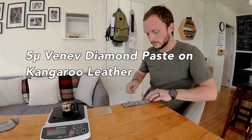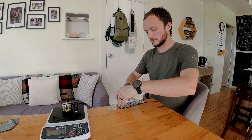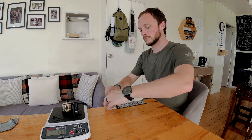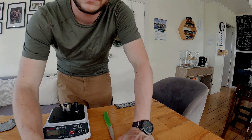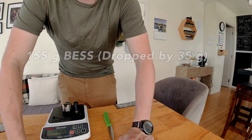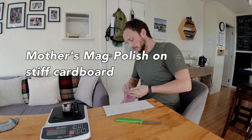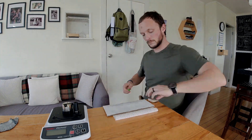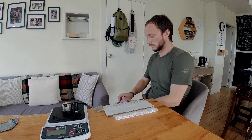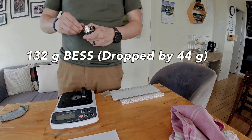Right out of the gate here we're seeing bigger gains than we saw in all the tests last time. The adjustments being made to the edge on the last test with denim and diamond were on the order of 20 to 30 grams off the Bess machine, and that Mother's Mag shaved off nearly 100 grams. So right now we've got some kangaroo leather loaded with 5 micron Vaniv paste. You see something consistent with the other tests of diamond pastes so far in this series. This Wharncliffe Victorinox started out at 176 grams on the Bess machine — this is the first strop it has undergone, and it is on some double-ply cardboard loaded with some Mother's Mag and aluminum polish.